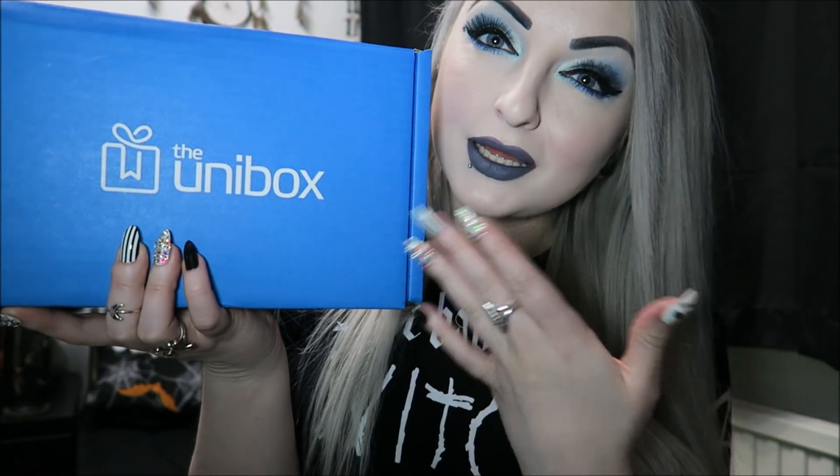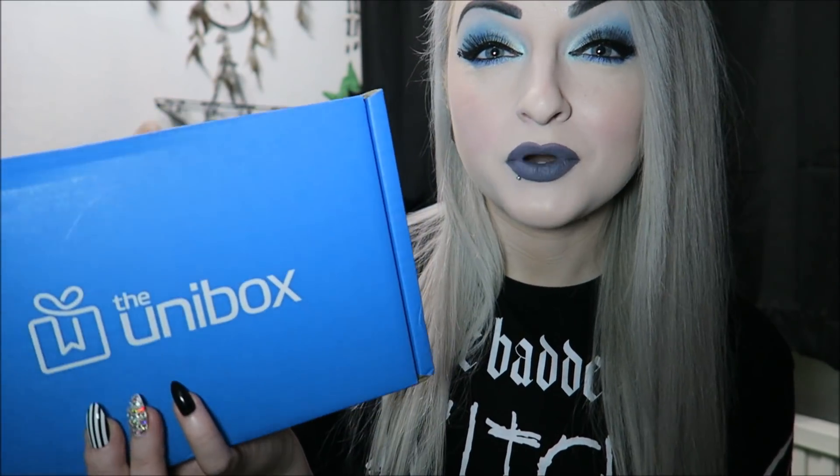Hey guys, so today I'm going to do a Unibox video, which I feel like matches my makeup right now. This is one of the Halloween boxes that I've not got around to doing yet. I apologize if I sound really stuffy — I've got a cold, so I'll try my absolute best not to sniffle loads in this video. Like I said, this is the Halloween one, which was the October box, and the theme of it was like pumpkins or something like that.